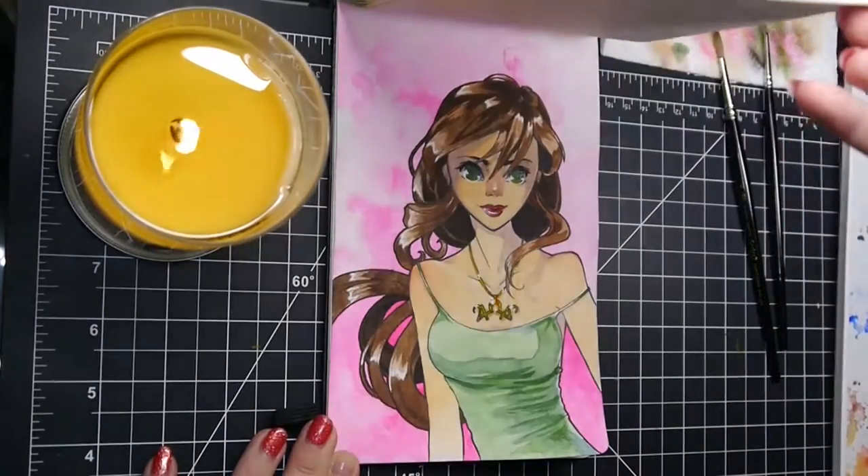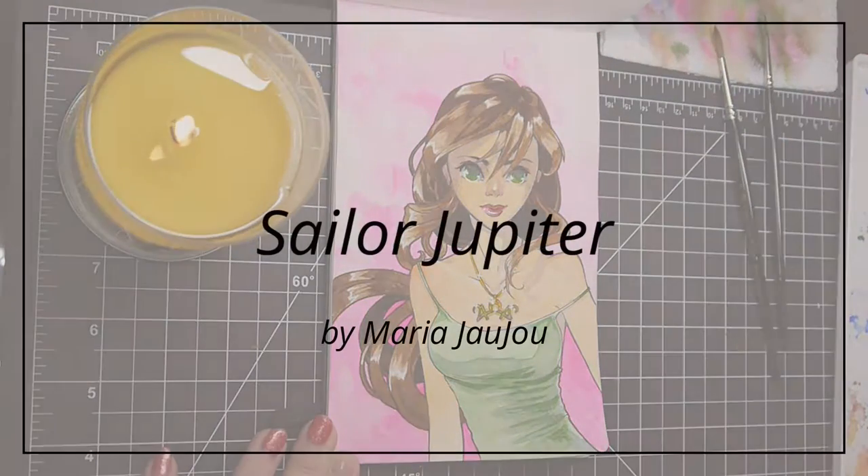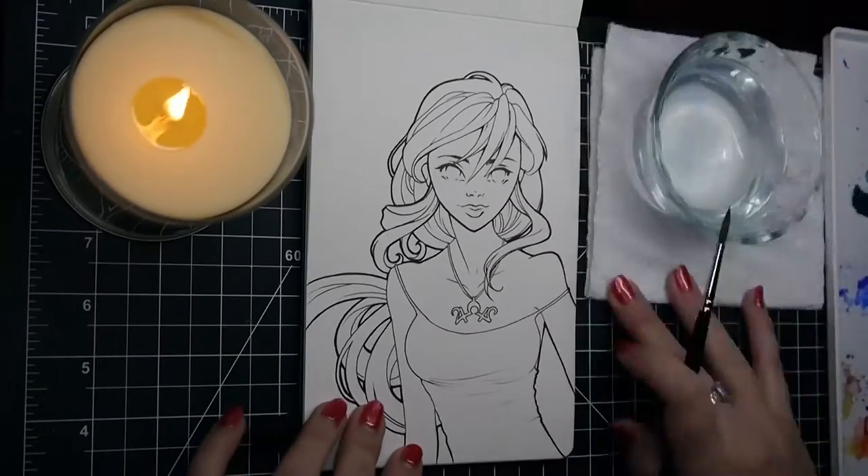Hello and welcome to my channel. My name is Maria Shazhou and today I am painting this casual off-duty Sailor Jupiter.